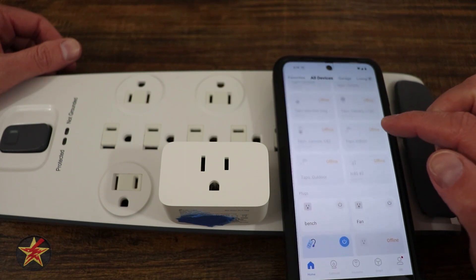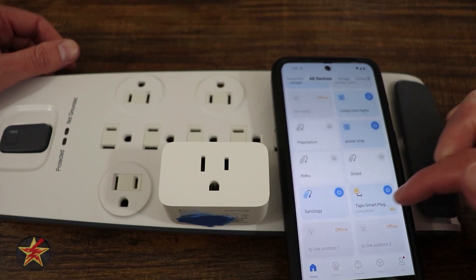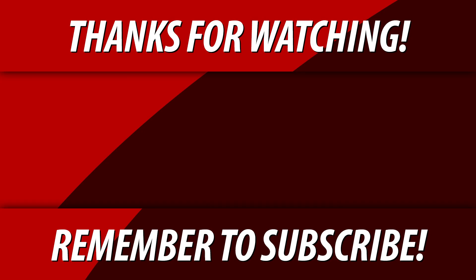And then here we have all of my devices. And it has listed under the plugs the new Tapo Smart Plug that was set up.